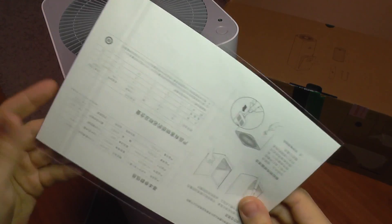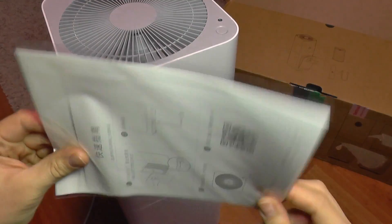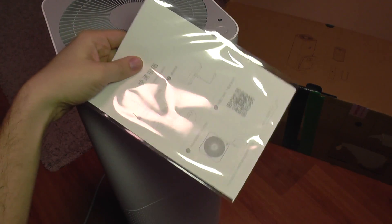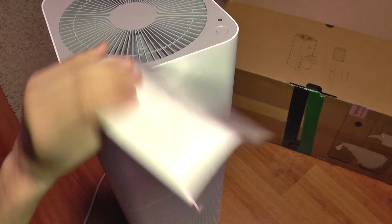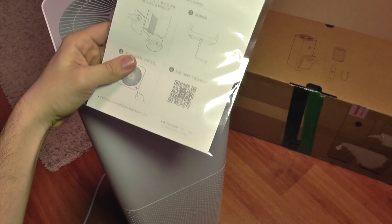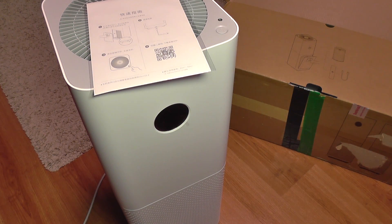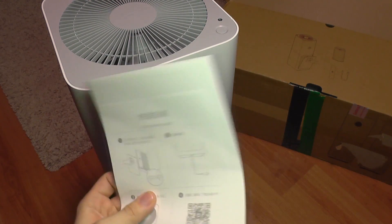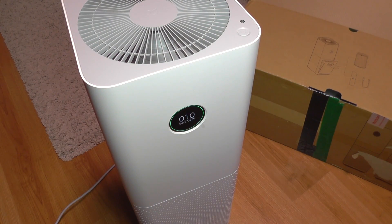The second thing I don't like is the provided manual, which is just a leaflet entirely in Chinese with no English version. Of course, you can search for an English manual online and download the app from the QR code, but it would have been nice to have the leaflet in English included in the box.